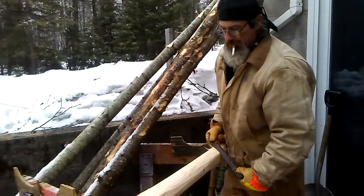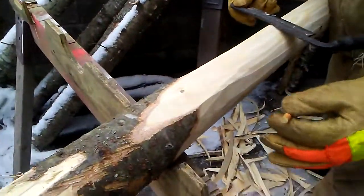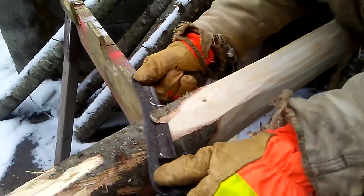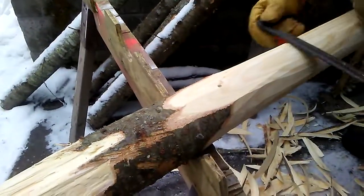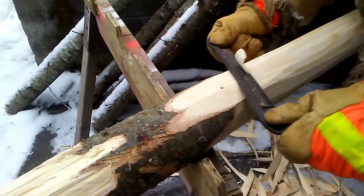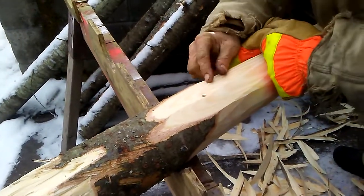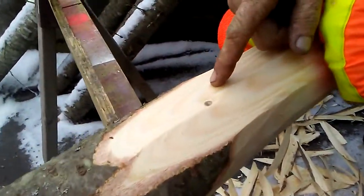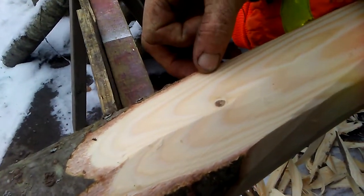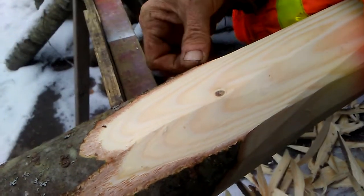This is how you tell the age of the tree, right here — how many layers I'm taking off. There's one layer, one year, two years, three years, four years, five years, six years.